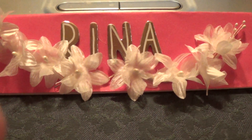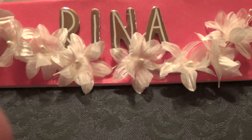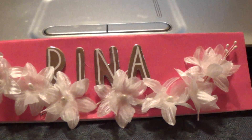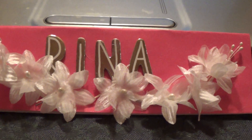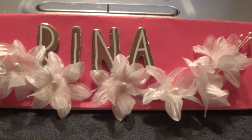Hi guys, it's Dorothy. I'm here with a video response to Rena Meyers' 4,000 subbie embellishment challenge. First of all, congrats Rena for reaching over 4,000 — you deserve it. It's always really fun watching your videos.